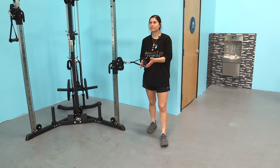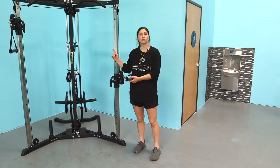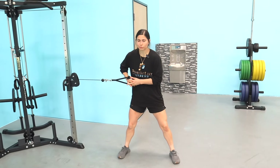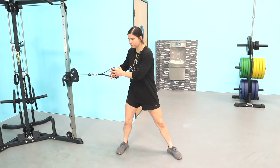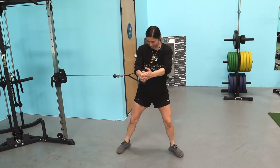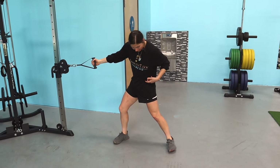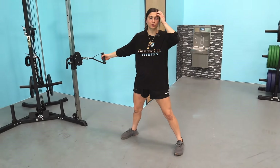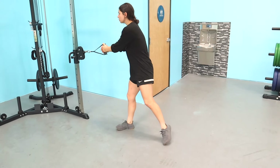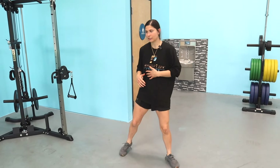Exercise seven is a double-arm cable chop — like a wood chopper. You can use the cable handle or ropes. I like to put my front foot at a 45-degree angle. Twist, use my hips, rotate all the way through — I'm actually pivoting off that back foot. When I load it, I turn and get that internal rotation through my hip, then rip it across using the back leg. Great option to work that back hip position.